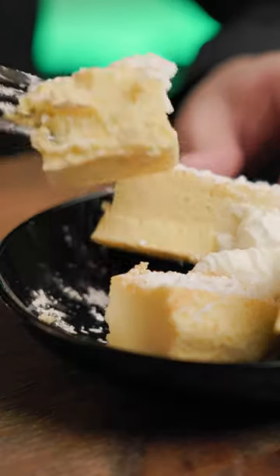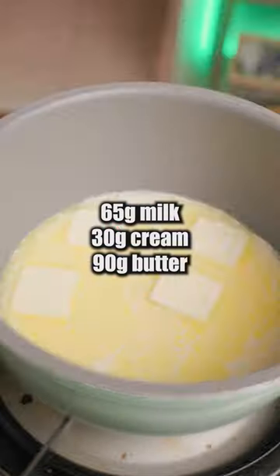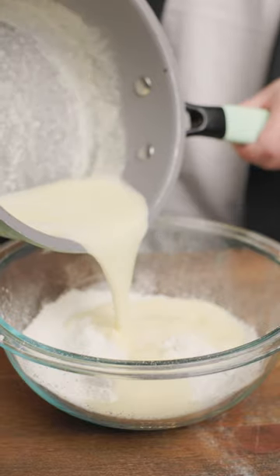The Taiwanese castella is so fluffy and delicious. Separate the egg white from the yolk, add sugar, and make the meringue by mixing until very thick. Heat up the following to make the buttermilk, add flour to a bowl, and pour in the buttermilk, mixing it up.